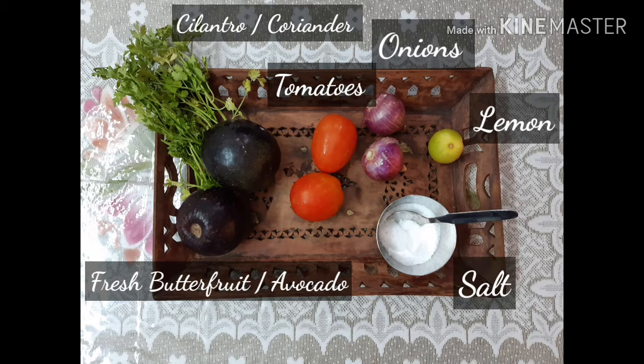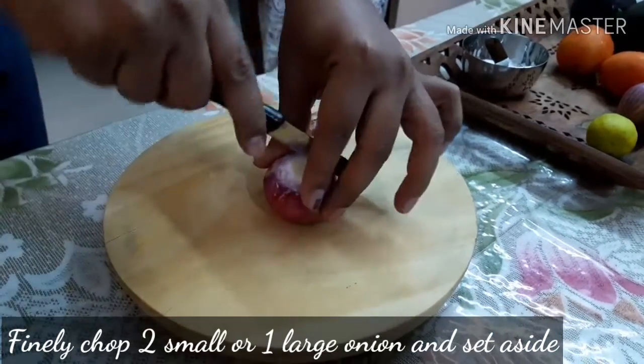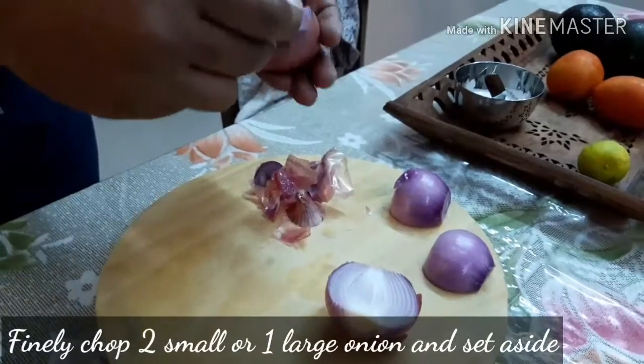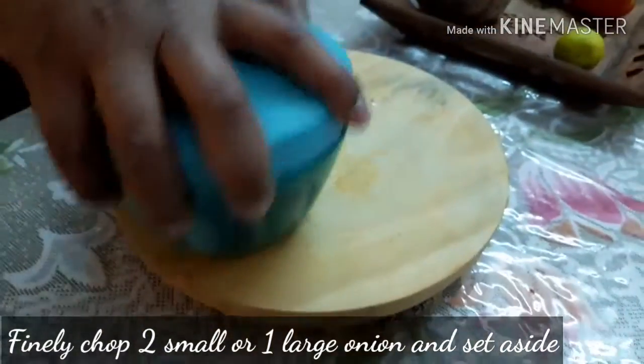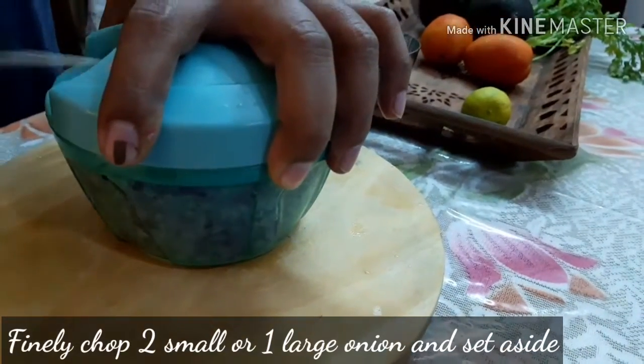First, we will finely chop two small onions, or if the onion is large, one big onion will be enough. Chop them finely and set aside.